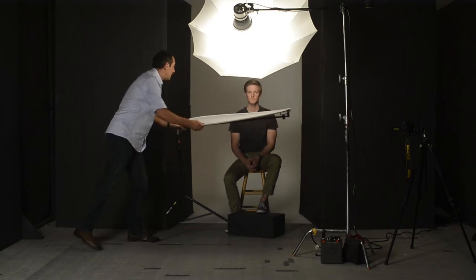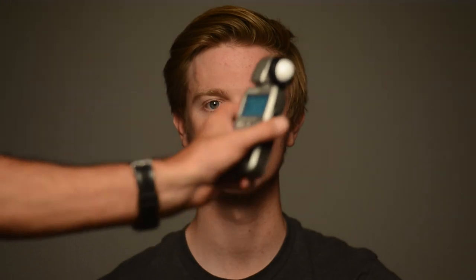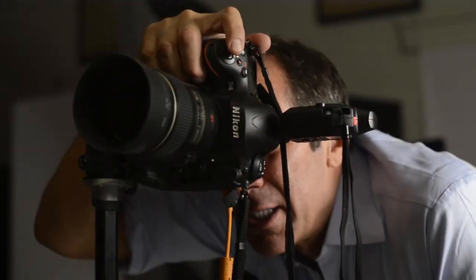So I'm going to pull this out and we're going to get a light meter reading with my Sekonic meter. We're getting F16 at 125 and we're ready to shoot. All right, here we go — look down a little bit, Steven.